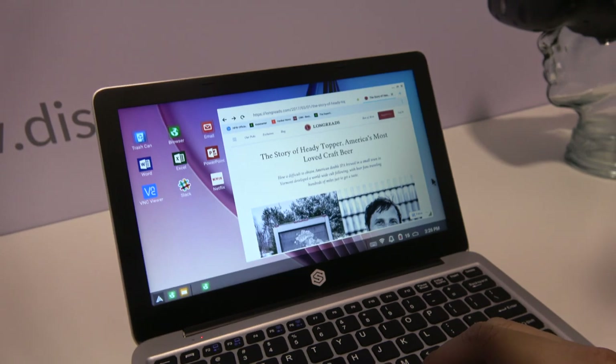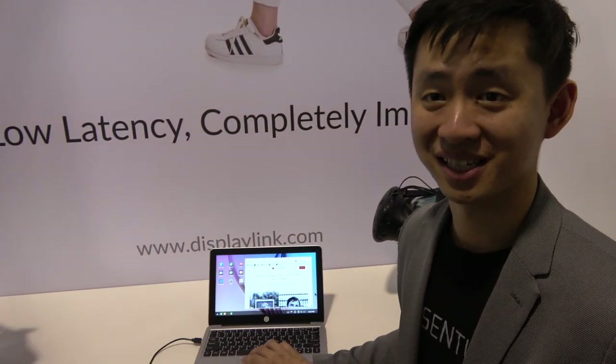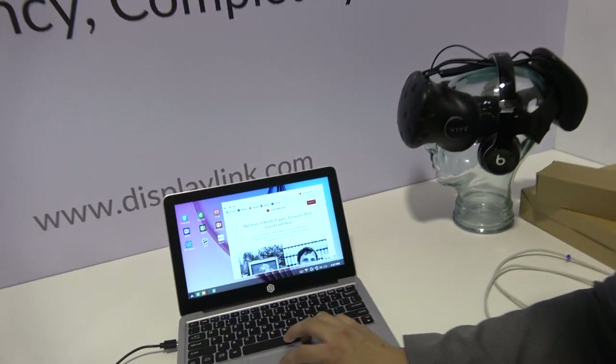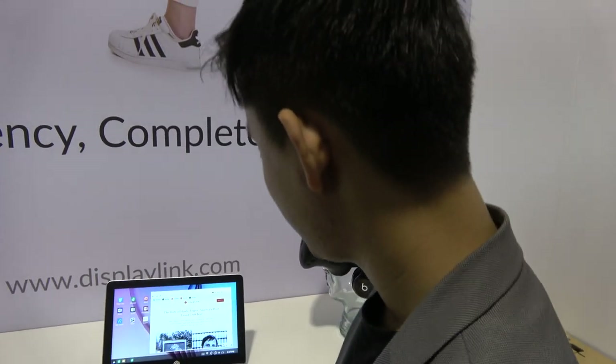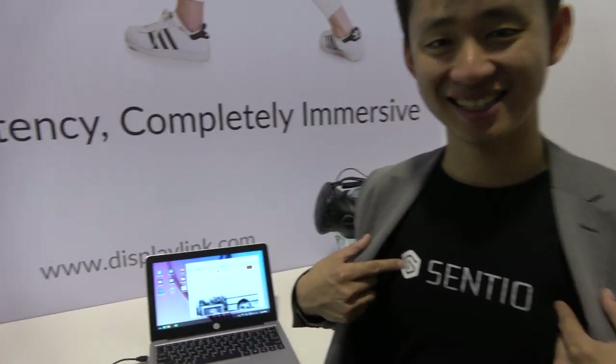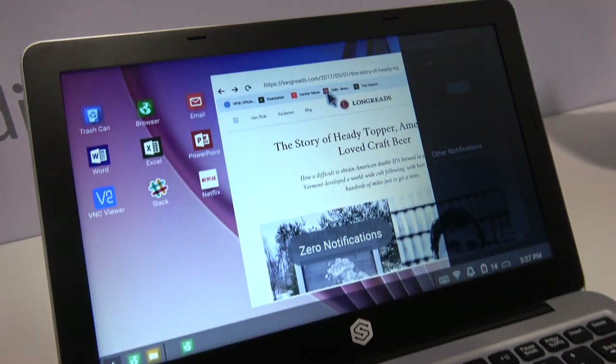You said Sentio — isn't it Andromium? So Sentio is the new company name. We actually rebranded a couple of months ago, mostly because people were not spelling Andromium right all the time. It's S-E-N-T-I-O. Besides making the start menu, we also provide a few additional features.